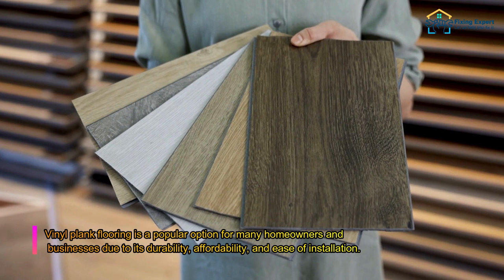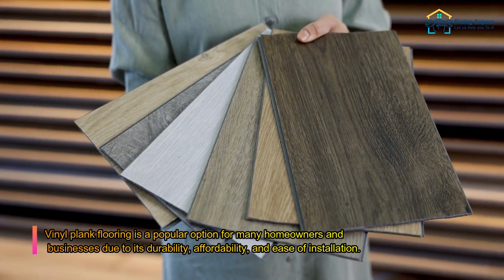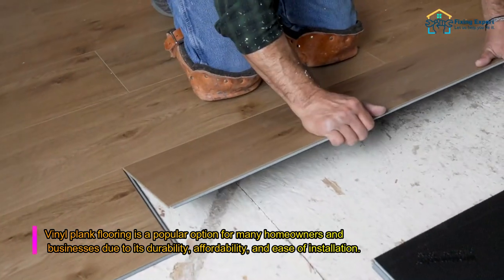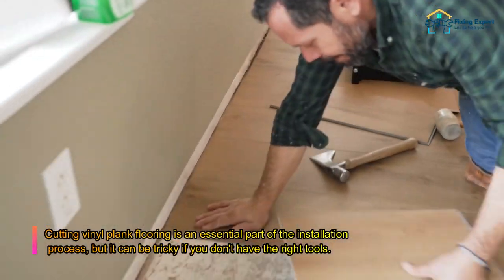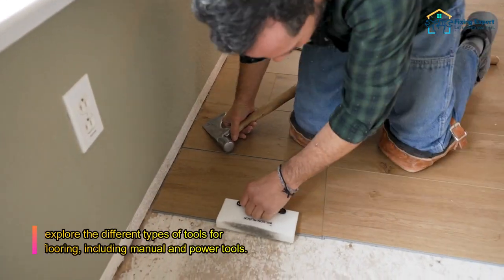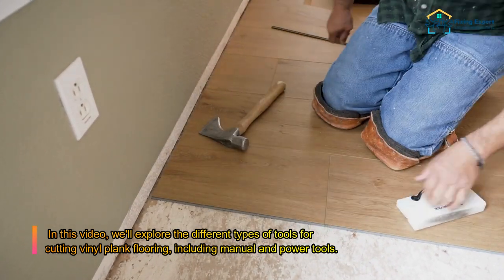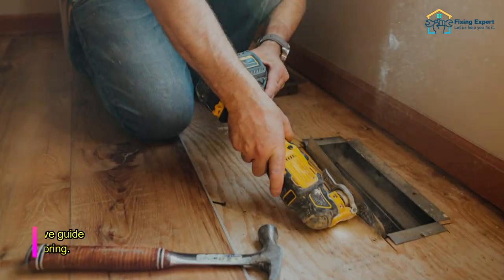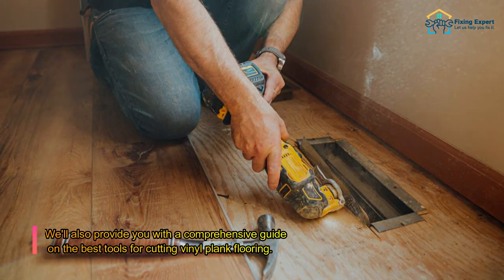Vinyl plank flooring is a popular option for many homeowners and businesses due to its durability, affordability, and ease of installation. Cutting vinyl plank flooring is an essential part of the installation process, but it can be tricky if you don't have the right tools. In this video, we'll explore the different types of tools for cutting vinyl plank flooring, including manual and power tools, and provide a comprehensive guide on the best tools available.